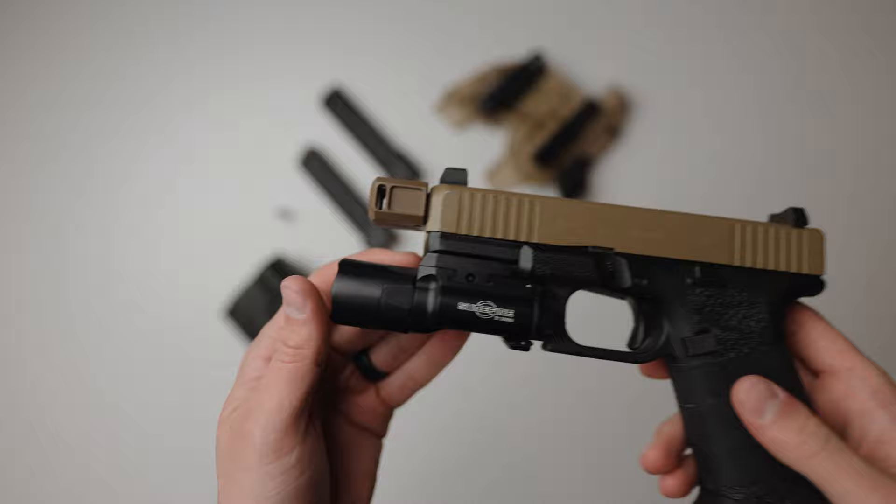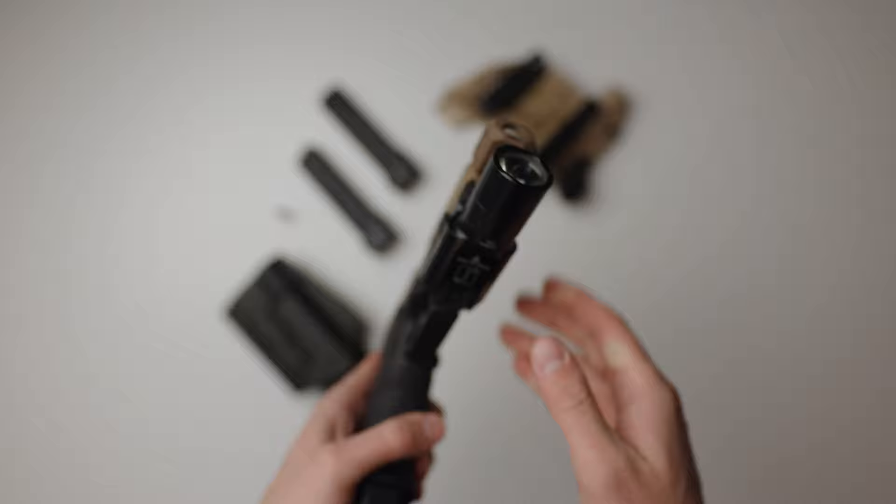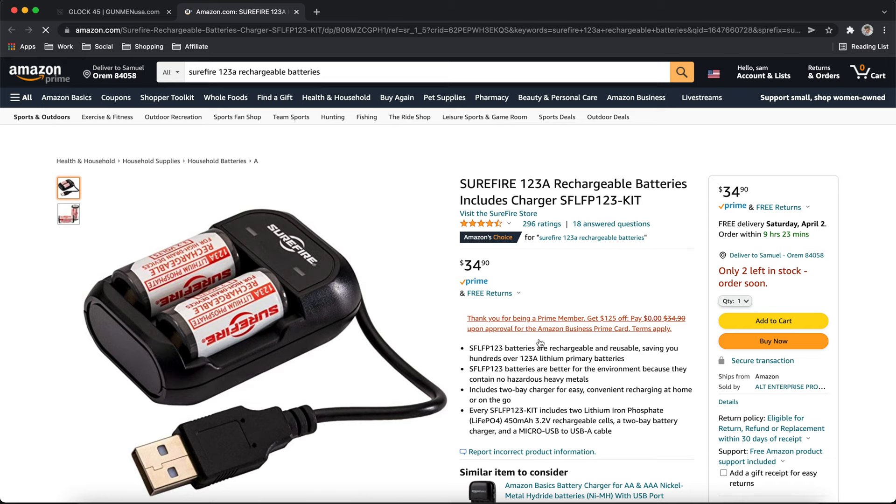The light is an X300U version B. This is one of the best lights out there. Anybody who runs these knows they're incredibly bright and well-built, not to mention the endless holster options available for them. They take SureFire's 123A batteries, and I use the rechargeable ones because I'm a big rechargeable advocate. Non-rechargeables are a waste of money in my opinion. If you can't find the rechargeable ones anywhere, go to my kit because I have linked a site that you most likely didn't know had them, and they're always in stock.